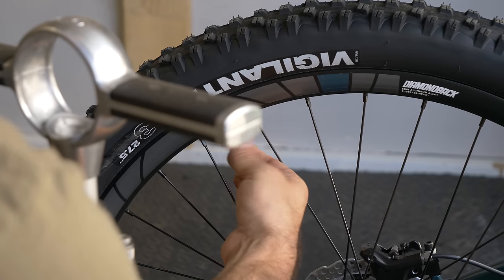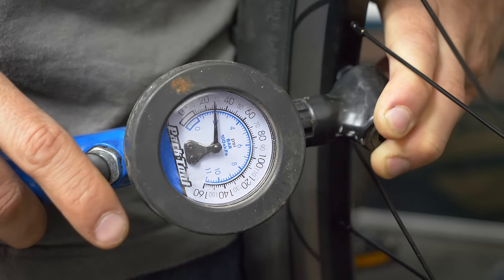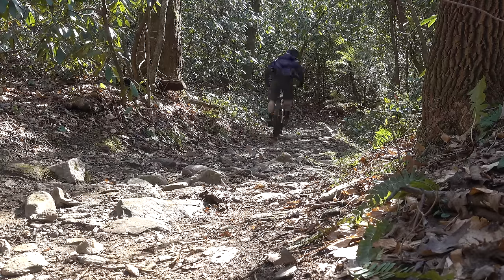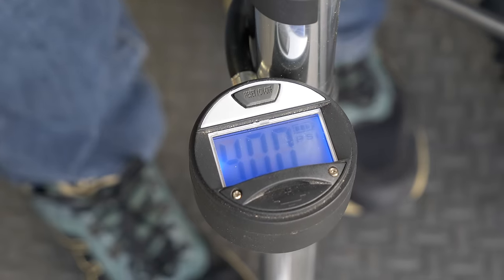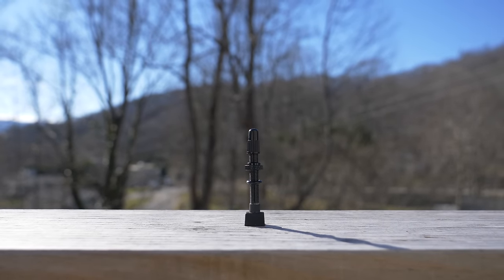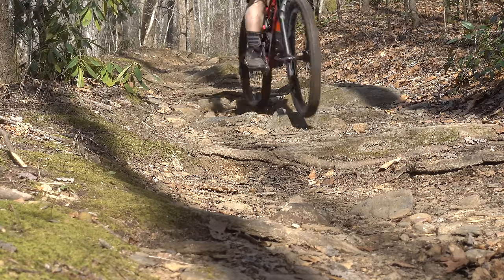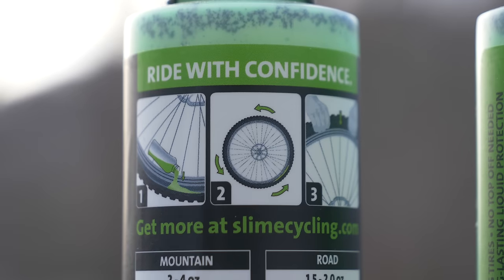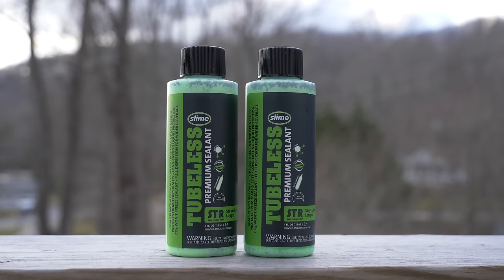Now for tire pressure, which warrants its own dedicated video. What pressure you run depends on your tire size, your weight, what type of terrain you're riding, and whether or not your tires are set up tubeless. This bike has 27.5 x 2.3 inch tires with inner tubes, so I'm going to pump it up to 40 psi to be safe. But it also came with tubeless valve stems in the box, which means it's tubeless ready and can be set up to run much lower tire pressure. Lower pressure results in a smoother ride and better traction. To make this bike tubeless, all I need are the included valve stems and some tubeless sealant.